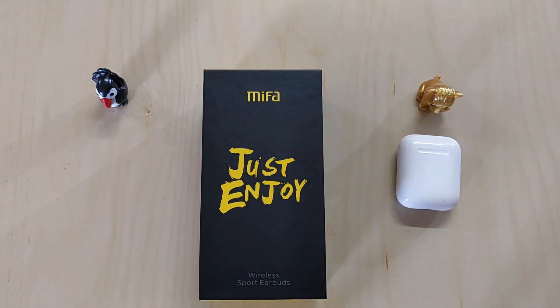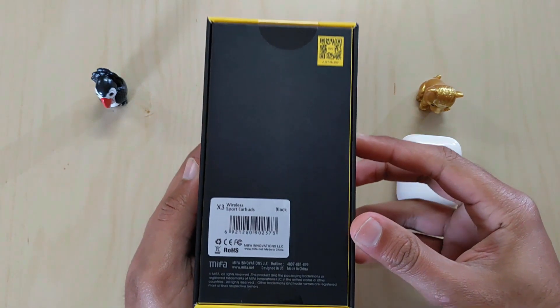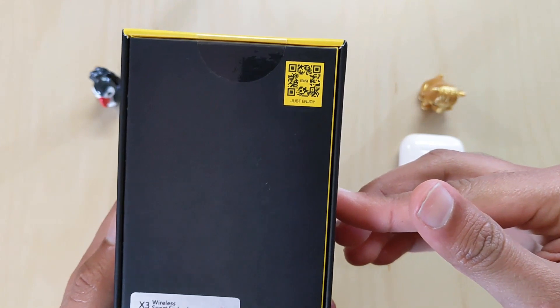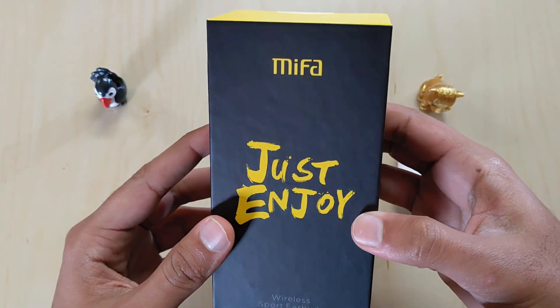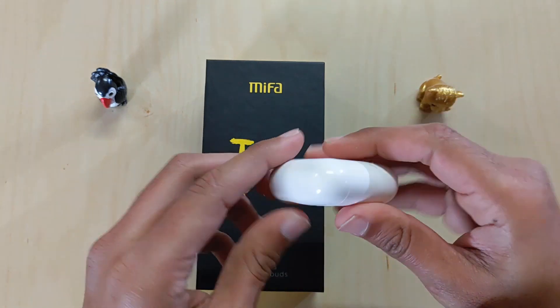Today we are going to review Mifa X3 Airphones and compare these with Apple AirPods. Mifa X3 are low range wireless TWS sports earbuds. Mifa is widely known for portable Bluetooth speakers and headsets, and this video is all about Mifa X3.